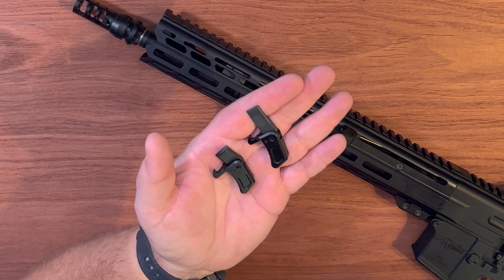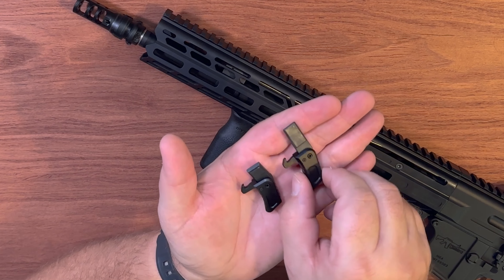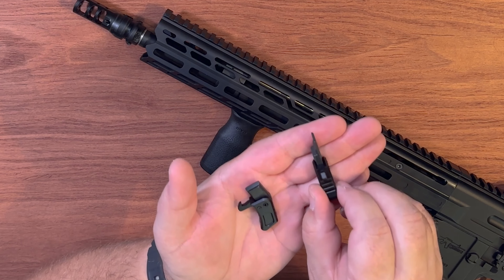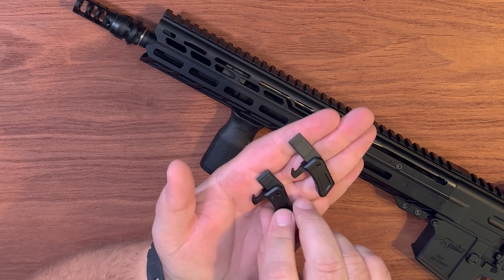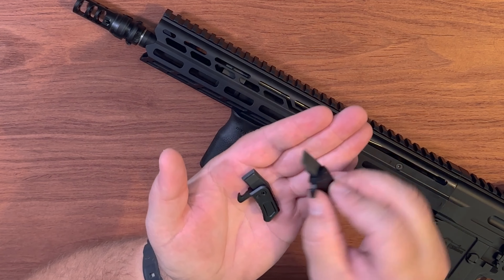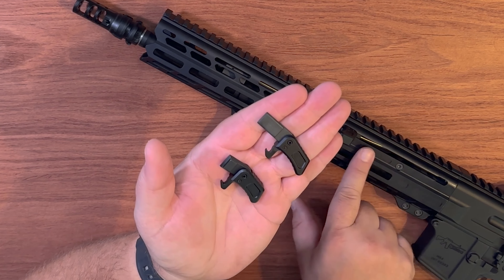Simply put, if you see this larger charging handle with this groove cut out, this is one that is not ambi. If you see this shorter one, this one is ambi. This shorter one was designed for the Mark 4s with direct impingement to go around the gas tube system. Rated delay blowback doesn't need that, nor do the larger hand guards of the Mark 47 and Mark 3s.